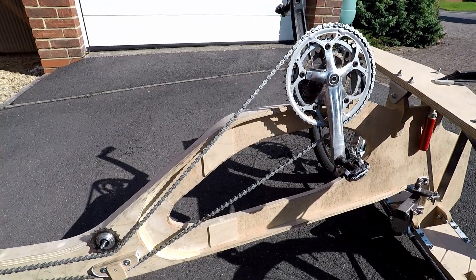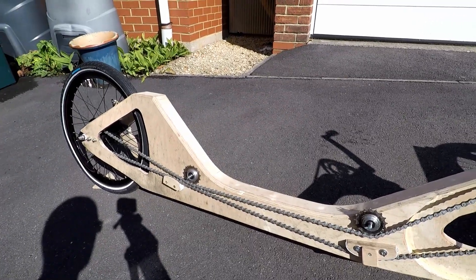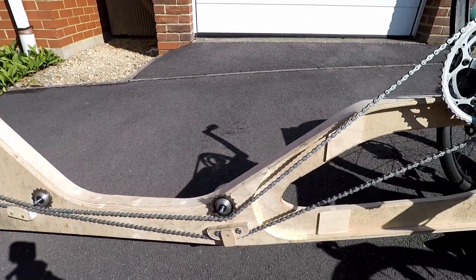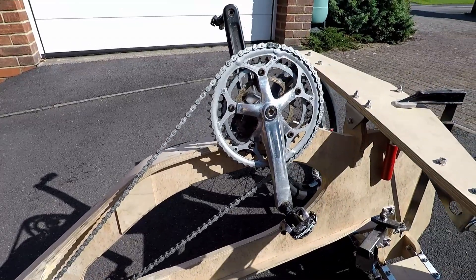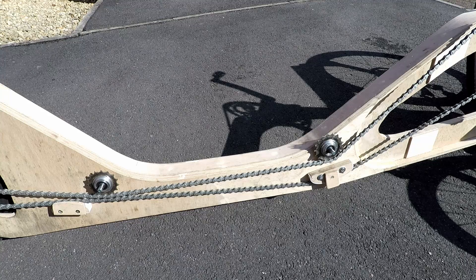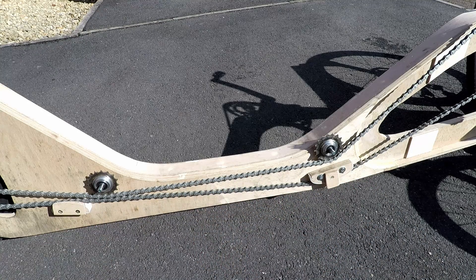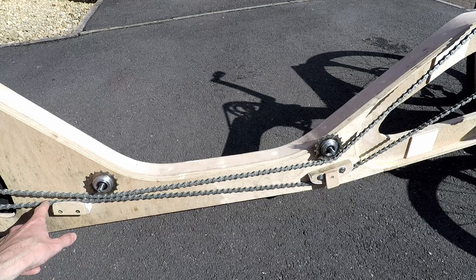The drivetrain essentially consists of an extremely long bicycle chain. It's in fact made up of about two and a half standard bicycle chains. The crank and chain rings I've borrowed from my Trek road bike. The tension side of the train runs over these two sprockets which I've adapted from a bicycle cassette, and the non-tension side of the train runs over these two supports.